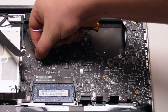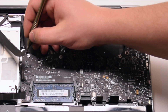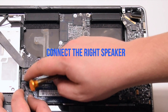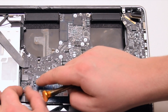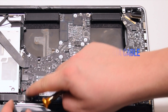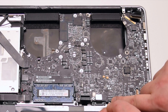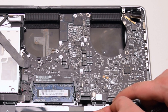Connect the keyboard backlight — push it into its socket and then click down on the locking lever. Connect the iSight camera. Connect the Wi-Fi cable. Connect the DVD drive. Connect the right speaker. Connect the hard drive SATA cable. Connect the trackpad. Connect the keyboard — make sure that the lever is up when you pry it into the socket. This is one of the hardest connections to make, so be gentle and don't damage the ribbon cable.